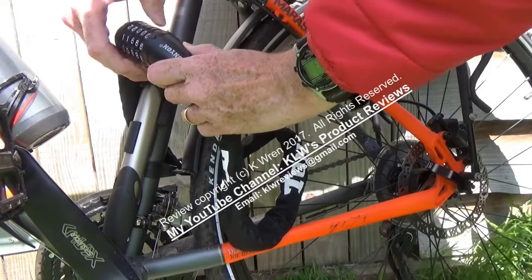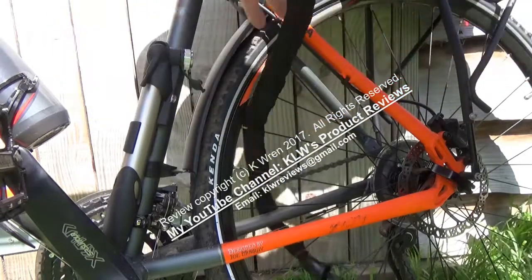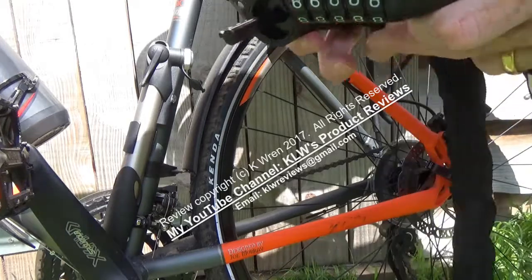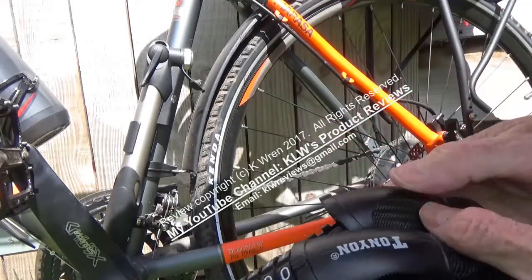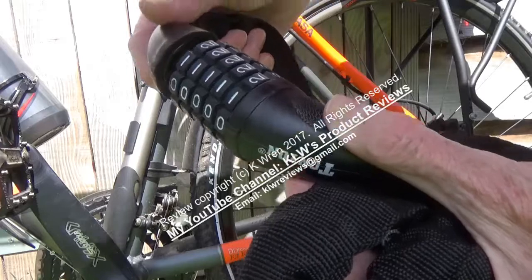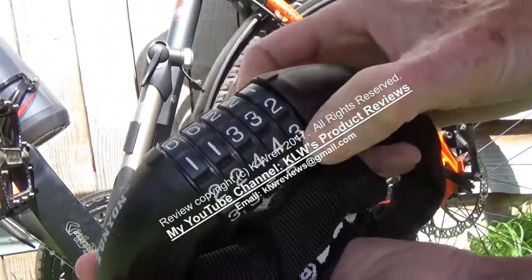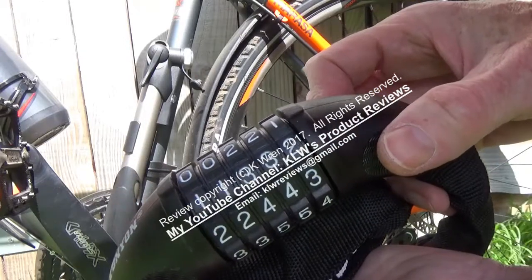Similarly, to remove it just switch the numbers back and lift out the lock. It's very quick and easy to use, and a lot quicker and easier than locks with a key where you also have to make sure you don't lose the key. With a combination lock like this all you have to do is remember the number, and you can easily jot that down inside a helmet, so you'll never forget it.